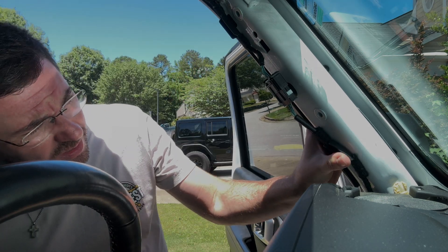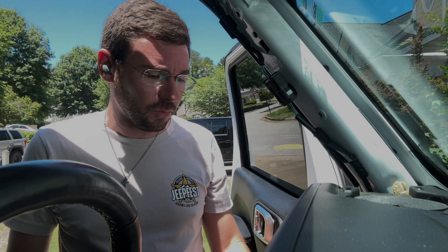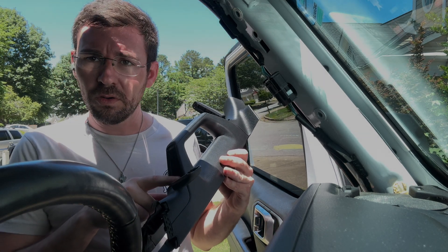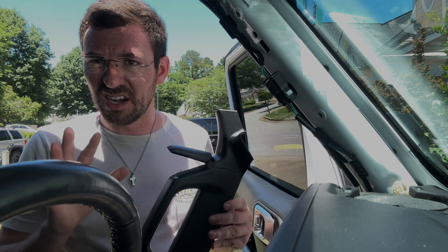Now that we've got that out, we need to start getting ready to route the wires. But before that, I'm going to go ahead and drill out the hole for the wire to pass through.